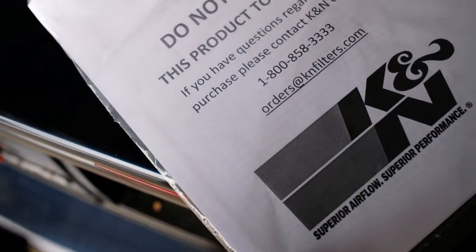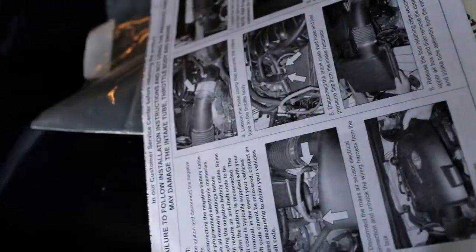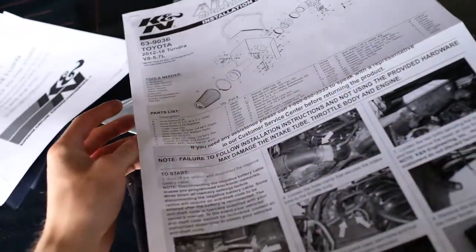It says 'do not return the product to the store' - okay. Hopefully it's got pictures. Oh my god, it's got pictures - beautiful, look at that, perfect.